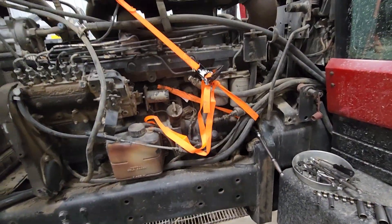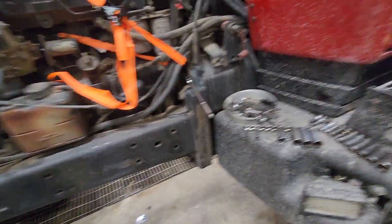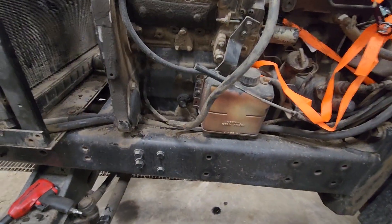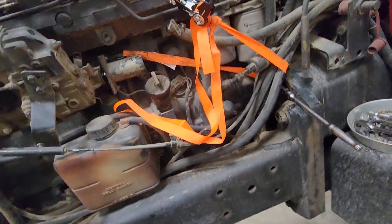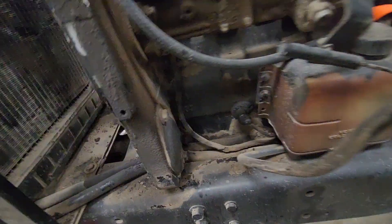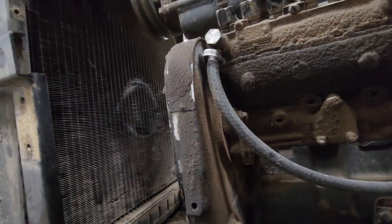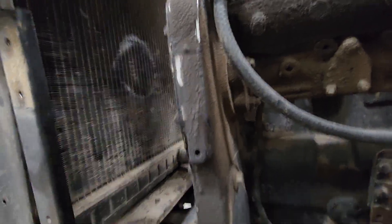All right, so this is all taken apart — bear with me, I did it this way so you didn't have to sit through hours of bullshit. We're doing the crankshaft pulley on a 7120 Case IH Magnum. It's a '91 model, I think — something like that.